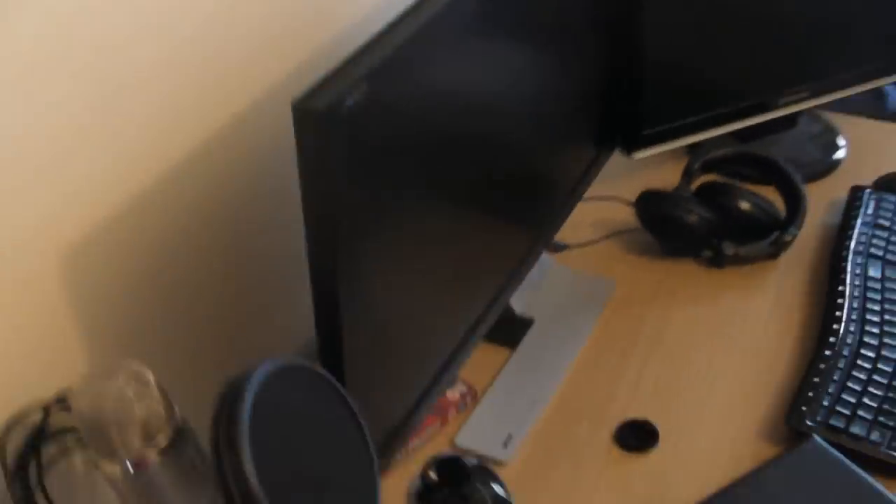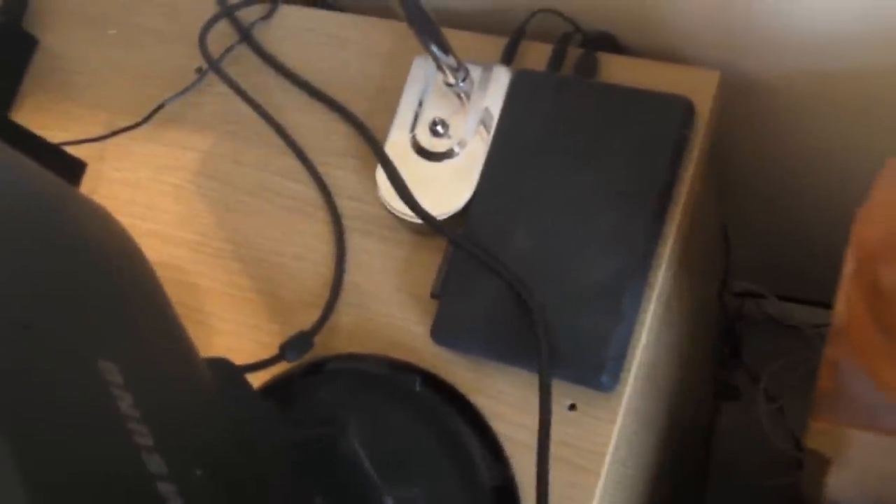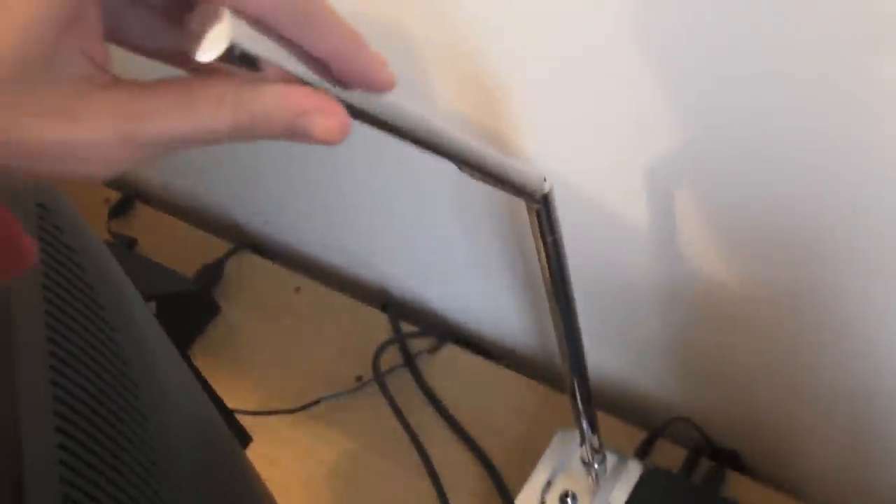Scott Pilgrim vs. the World — it's a pretty terrible film, I don't recommend it, but I've got it. We can see the 27-inch Acer LED display, and next to that is the Samsung 22-inch 226CW monitor.